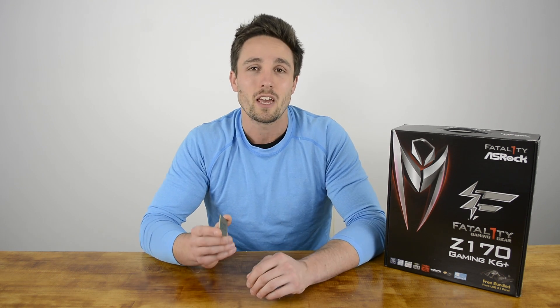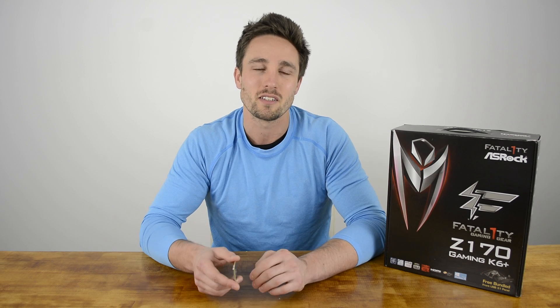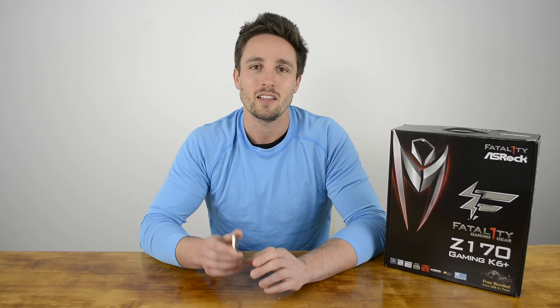Price-wise, the 6700K is set to come in at the same $350 MSRP as the 4790K, which is good news, but keep in mind that you also have to spring for a 100 series motherboard and DDR4 memory. Thanks for joining me for this first exclusive look at the 6700K. This has been Matt for Hardware Unboxed — let me know what you think in the comments, hit like, hit subscribe, and we'll see you next time.